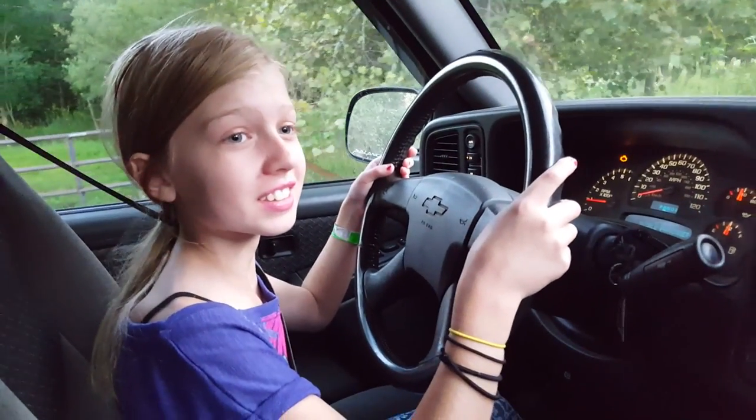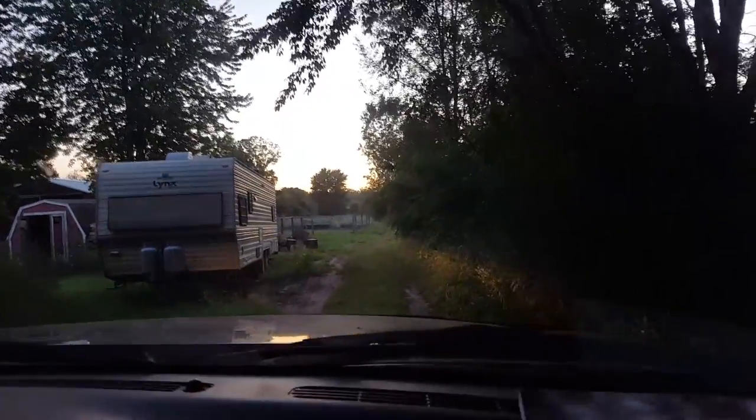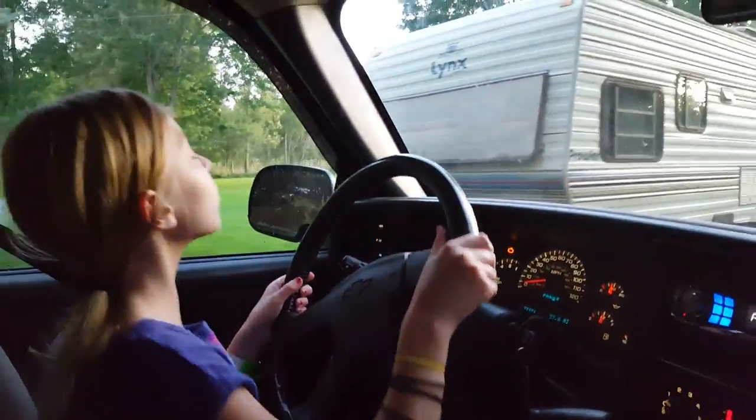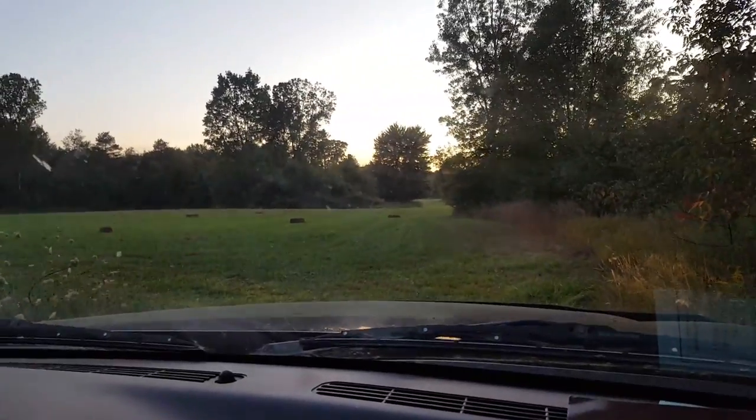My 11-year-old Kayla — the SSL Family Kids — is going to help me get the rest of the bales. There are only 21 bales out in this field, so she drives the truck and takes me around while I load them up. I don't have my trailer anymore — I was borrowing it and had to return it — so this is what we're doing. A little bit slower this way, but it works out just fine.